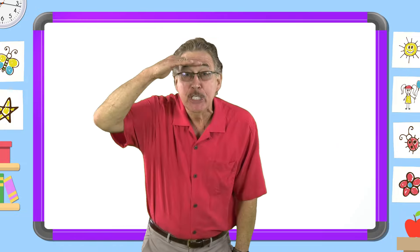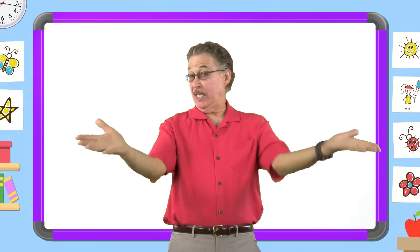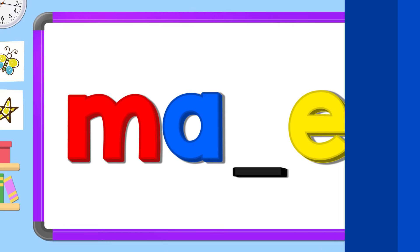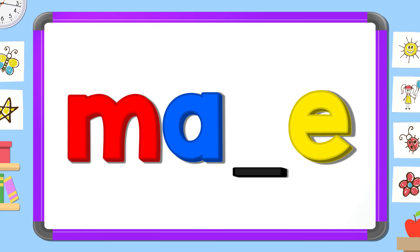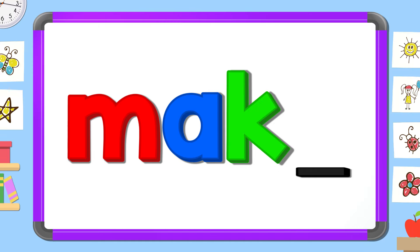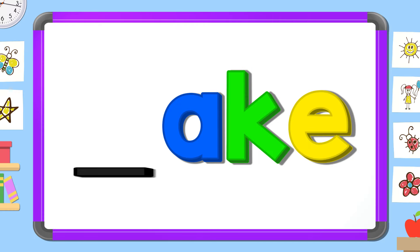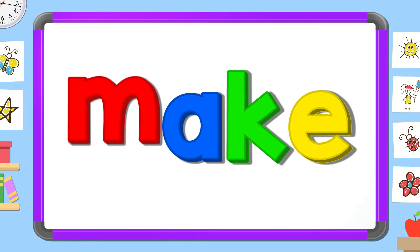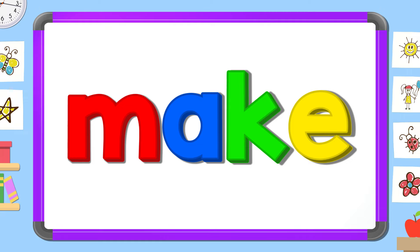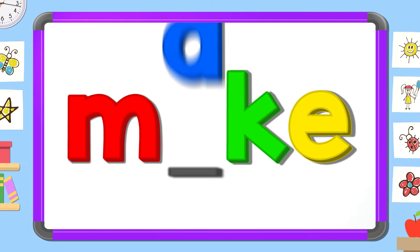Now look carefully and tell me — what's the missing letter? Say it before I do. U K. E. M. A.